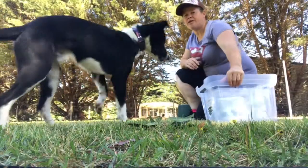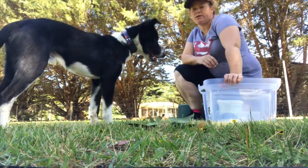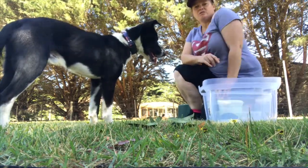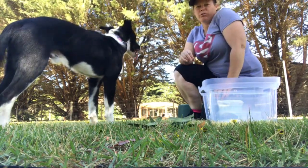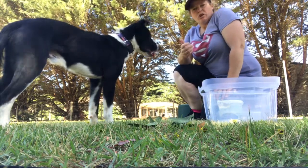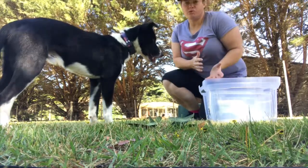Hey guys, here with Harry. We're going to talk about proprioception today. If you're unaware of what that is, it's the body's awareness of their individual leg placement. A lot of dogs don't realise that they have a back end — they just think that it just follows when they walk.